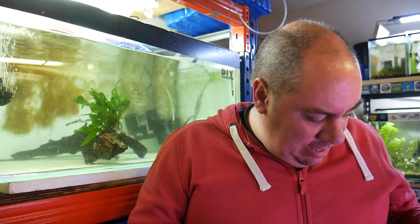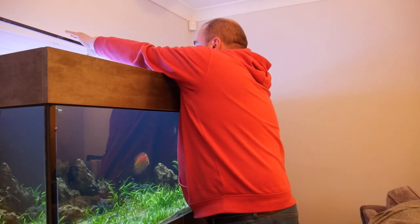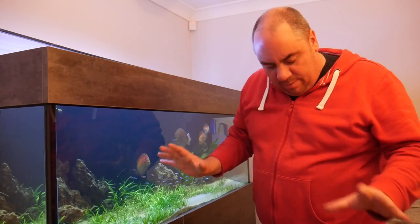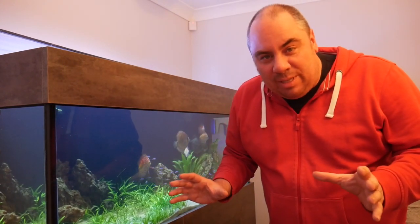Now we'll get these discus upstairs and into the display tank. Got these fish in a bucket, got a big tank for them to go into — let's do this. Just need to move the lights. I've just finished the water change — everything's nice and healthy and clean in there, the fish are fine, they're moving around. Moving the lights makes it a bit darker to introduce the fish. I'm hoping that the water change will have disrupted things enough that they'll accept a new fish coming in. It's worked for me in the past, so no reason to think it wouldn't work again. All I'm going to do is simply net them out and plop them in.